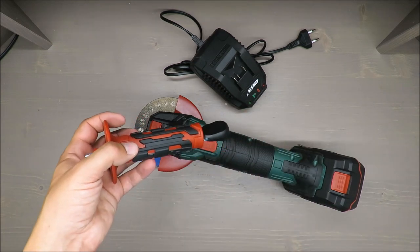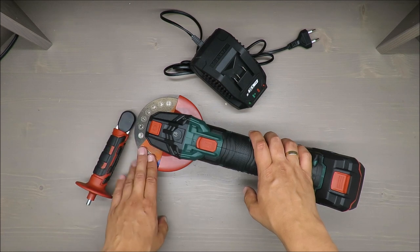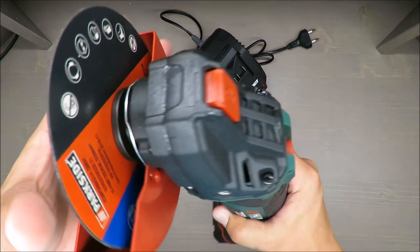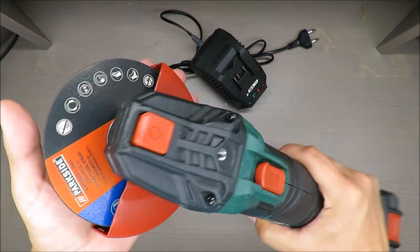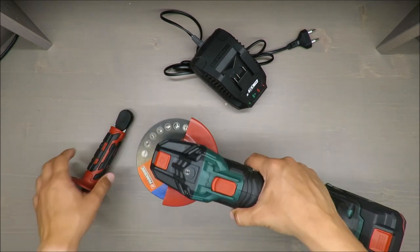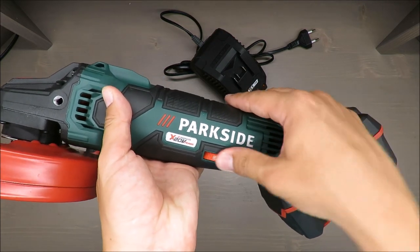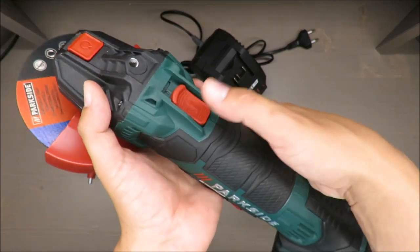The disc diameter is 125 millimeters. The included disc is a cutting disc only — not for grinding — but it's a standard one. Everything else is rather standard: you can adjust the speed from one to six, and there is a safety button.